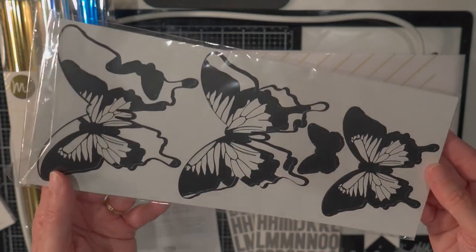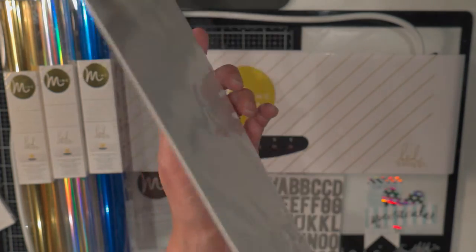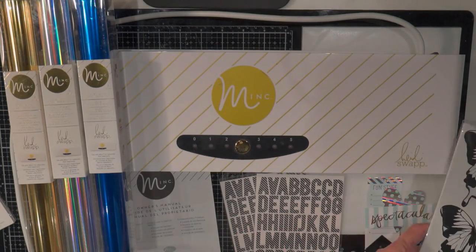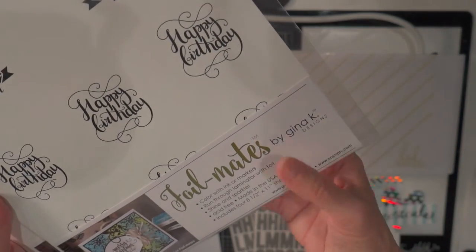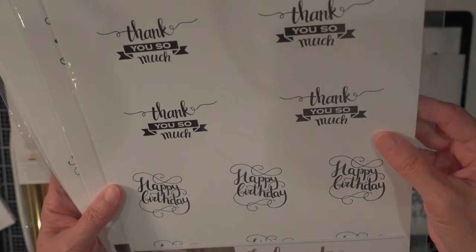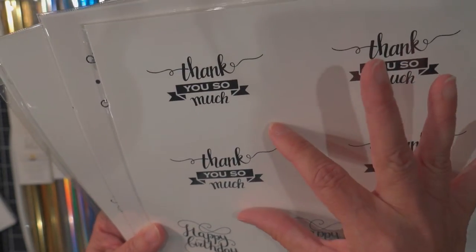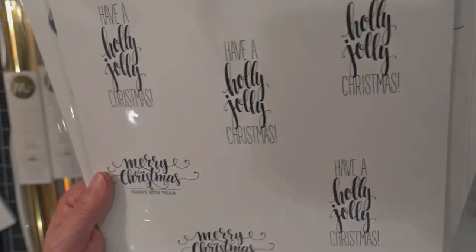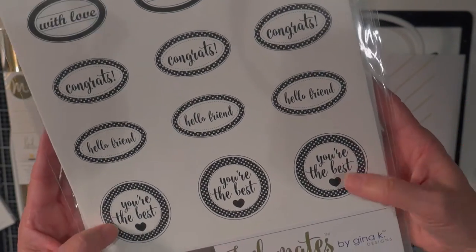There are also just beautiful products available that have the black on them — you just put the foil down, put it through the machine, and it will be nice and shiny when you're done with it. Gina K sells things called Foil Mates, although I recently looked on her site and she doesn't have these Foil Mates anymore — I think I bought these 3 or 4 years ago. Same idea: it's got the black toner and you put your piece of foil on there. She's got Thank You, Happy Birthday, Christmas Sentiments, and a variety pack with Congrats, Hello Friend, and You're the Best.